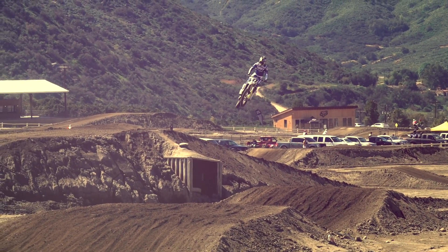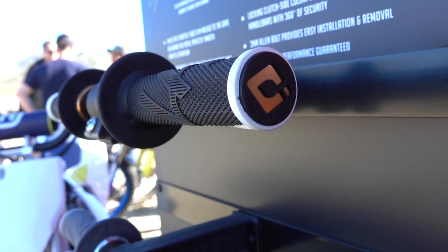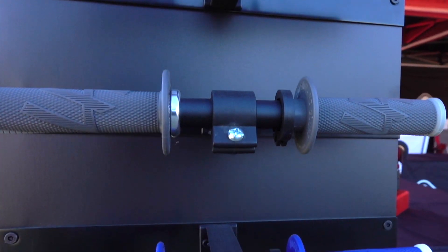This grip is soft compound, rib traction pattern, alloy end cap. We have four colors right now. Retails for $28.95.